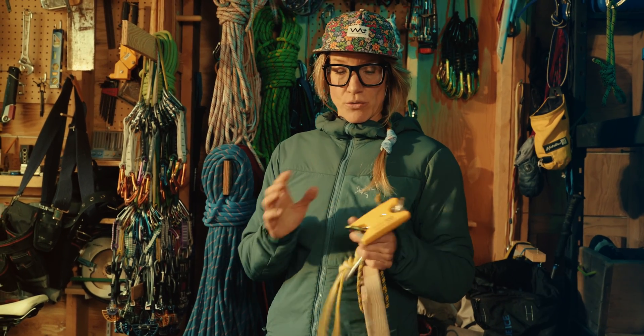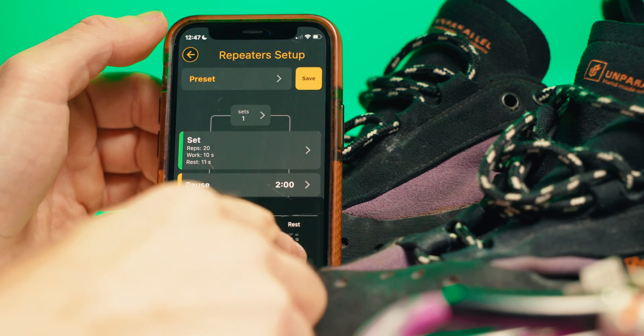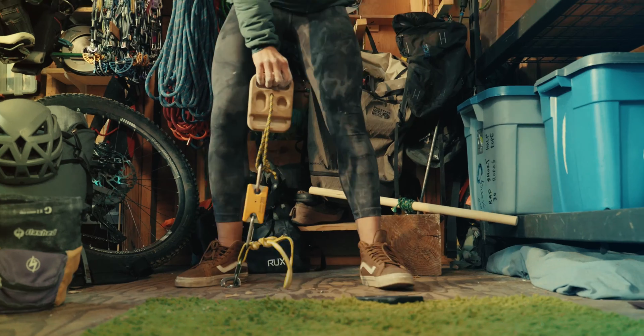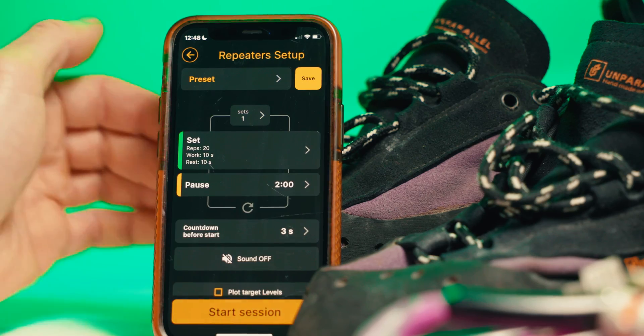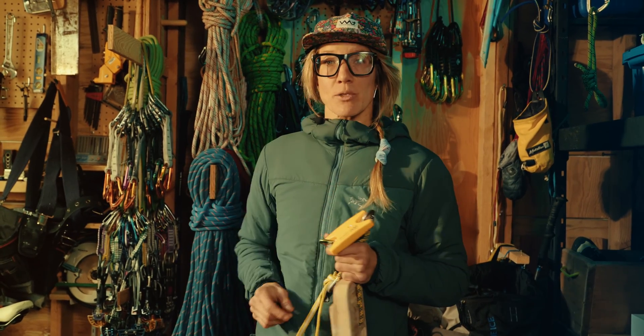The other function I use the Tindeq and the block for is repeaters. Within the app itself on the phone, you can punch in the amount of time I want to pull, the amount of rest time, and the number of repetitions. So I pull for a certain amount of time, then I rest, then I pull — times six, times eight, whatever. The app lets me set all that timing, so I don't have to think about it. It tells me what to do.